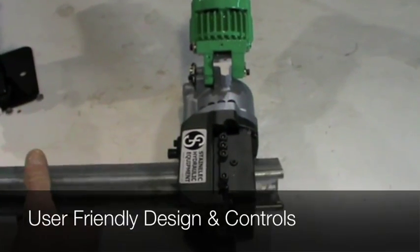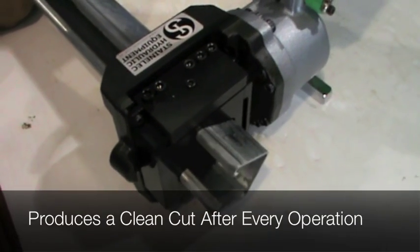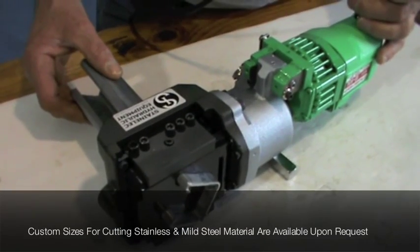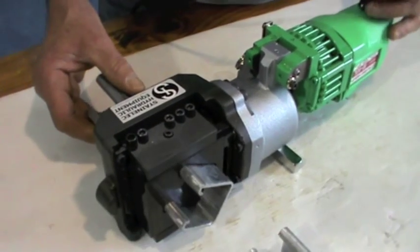M40L strut cutters are suitable for use in electrical, air conditioning and plumbing industries, as well as in plant and engineering and other on-site applications. With no waste, mess or deburring, the M40L offers high efficiency and safety in on-site requirements for cutting strut material.